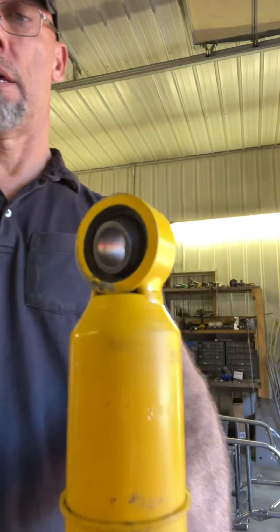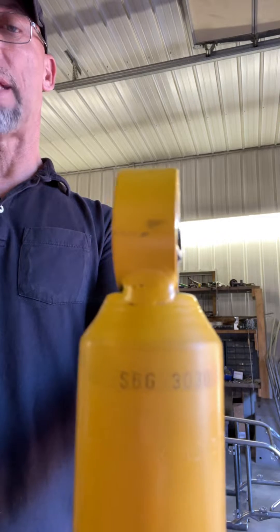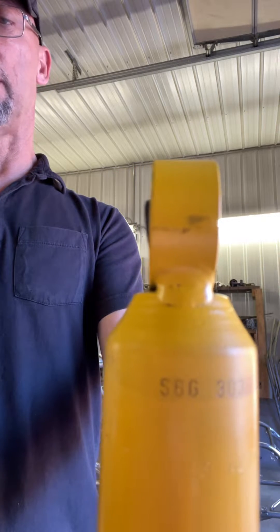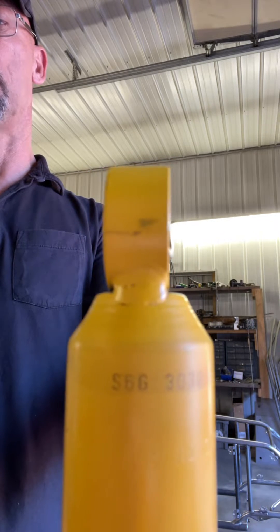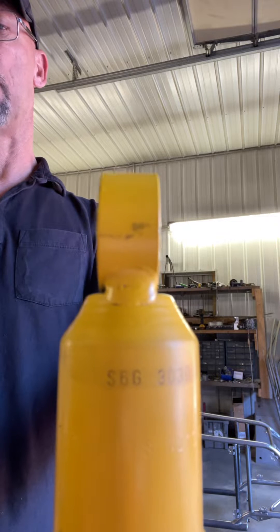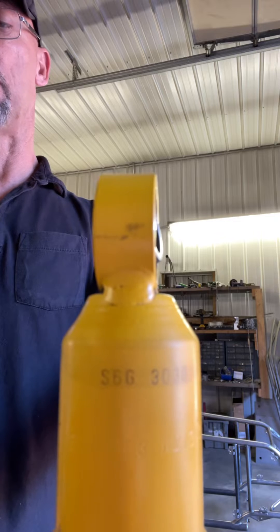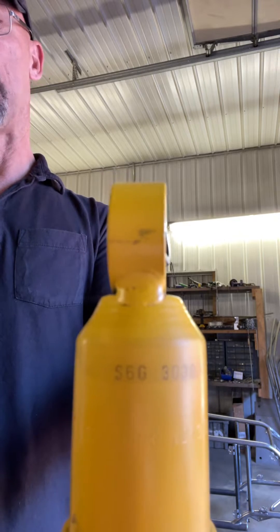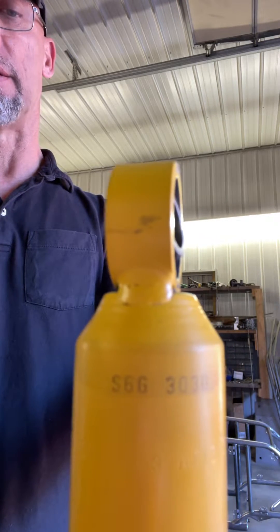Luckily this series of shocks is about as basic as can be and the valving rates are easy to understand. In most cases the valving ratio is stamped into the body of the shock. You can see that the identification includes the shock series along with the length of the shocks, meaning the stroke. This one is a six inch stroke, but Bilstein also offers a seven inch stroke version typically used on the left rear to allow more droop in the suspension. You can see the SG with a six in the middle indicating it's a six inch shock.